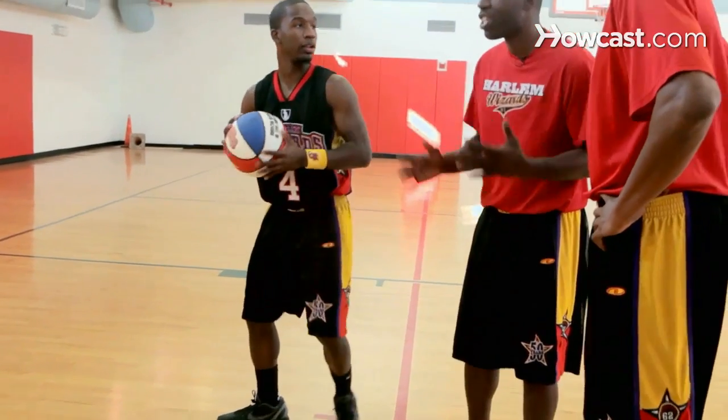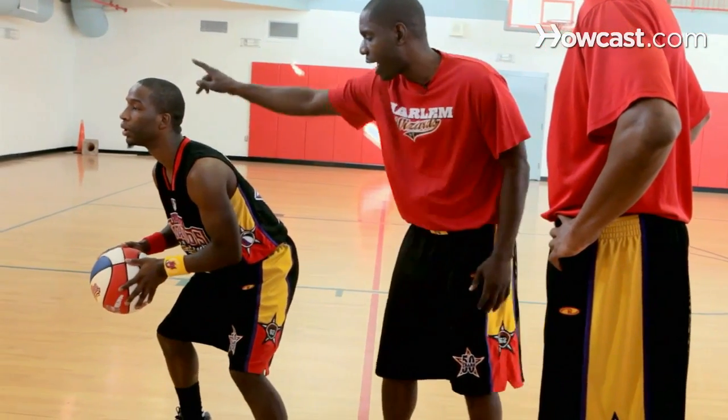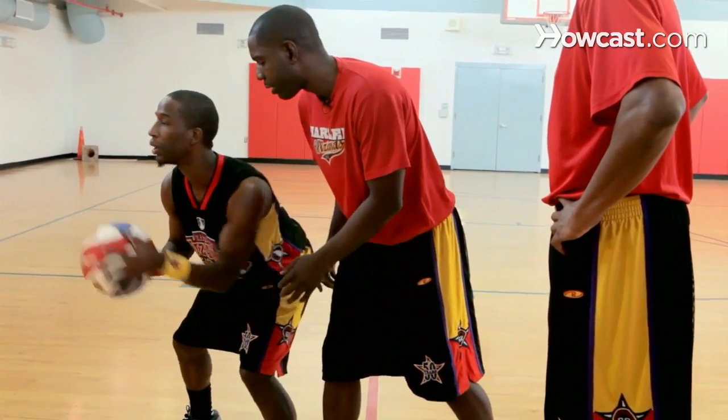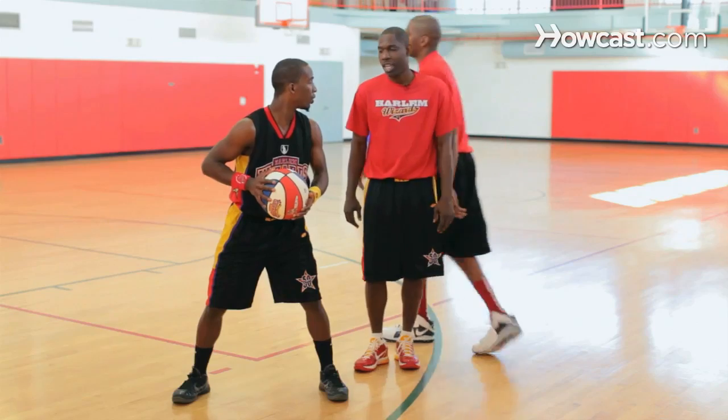What you're doing right here is you're getting the defense off balance. You're making believe that you're going to go to your right hand, and then you're coming back. Bam, and you're coming back to your left. I want to see this move work. I don't even think this move works, man.